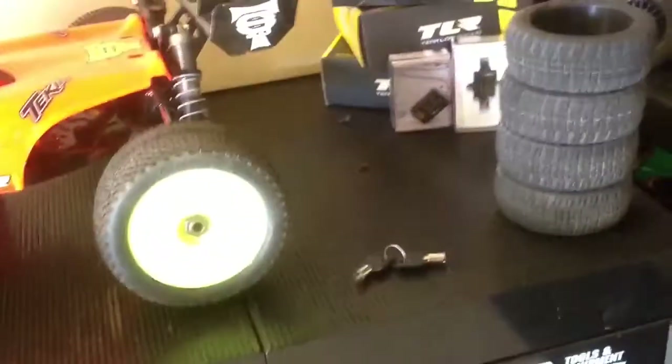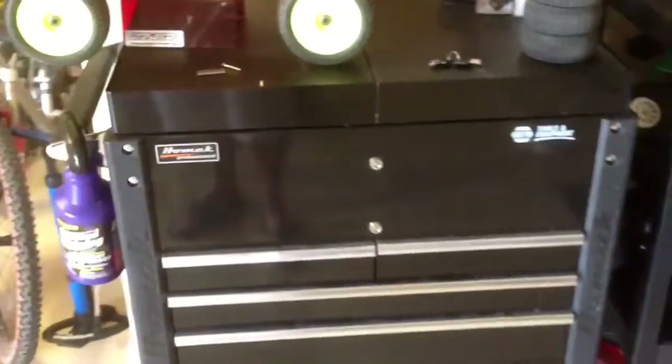I failed to reveal what's inside of this right here. See if I can open it up — it's locked. Inside of that case is the new Traxxas XO1. I'll show it probably in a different video.